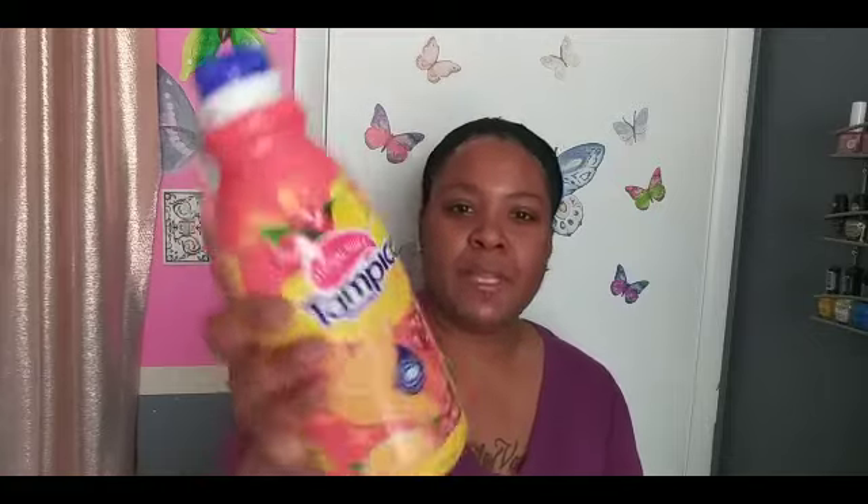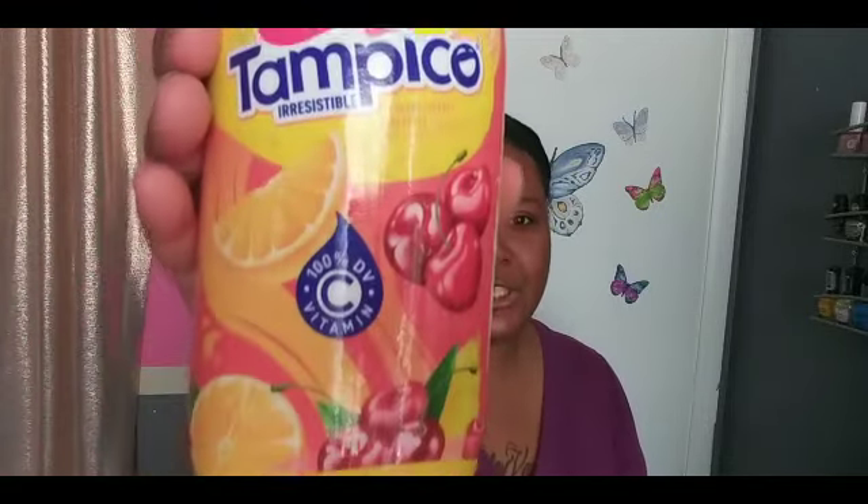First thing I'm going to show y'all is the Tempico juice. I only picked up two — they had three flavors. This is the Tropical Punch and it's a 32-ounce drink. I think they changed the label but you guys, this is some good juice. I also picked up the Mango Punch.